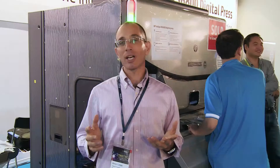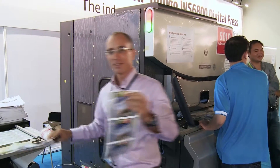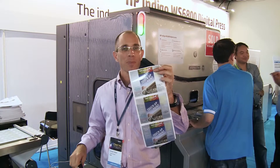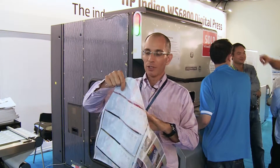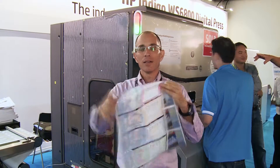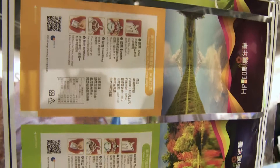Second comes applications. You can now reach new customers and new markets using our flexo-matching silvering. And also, you can use our new high-speed whiting in order to produce shrink sleeves.